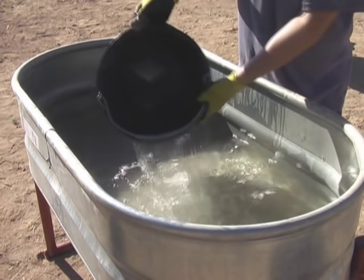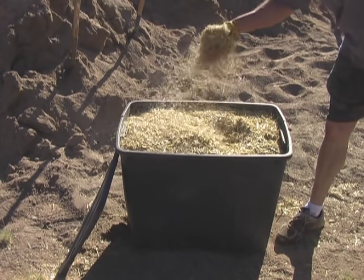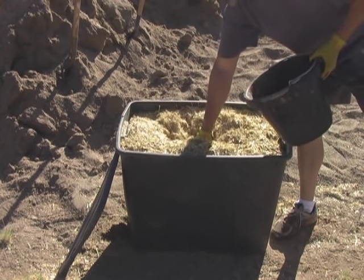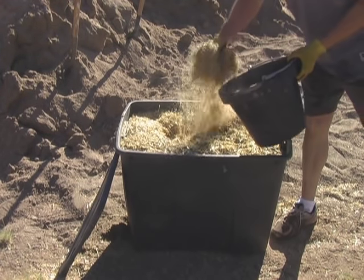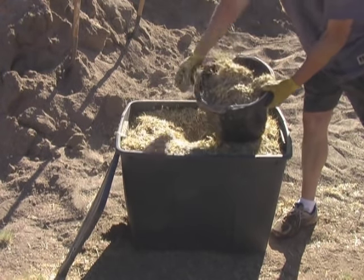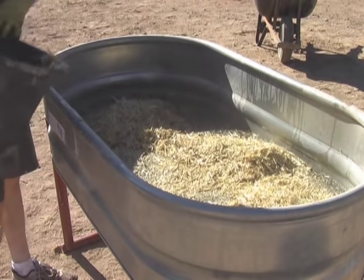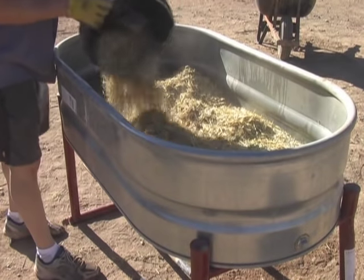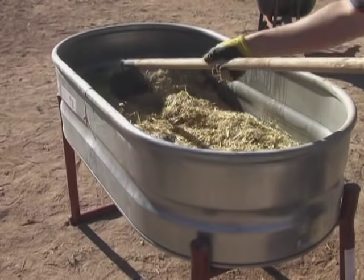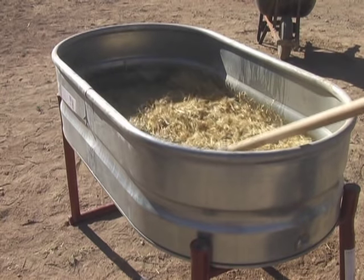We now have 12 gallons of water in the station. We're using straw — we like to add straw to our adobes. This straw has gone through one pass through a leaf mulcher. We're going to add two buckets, loosely filled, not compacted, to the mix. So far we have 12 gallons of water and six gallons of chopped straw. We use the garden hoe here just to get the straw distributed in the mix, otherwise it tends to clump up a little bit.